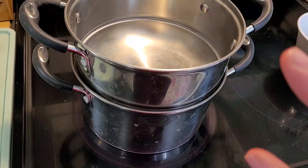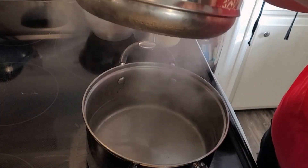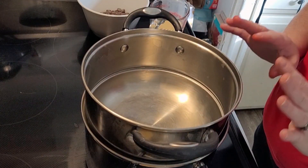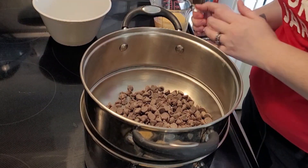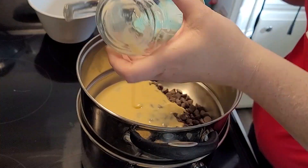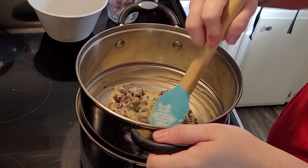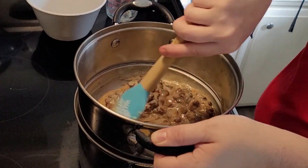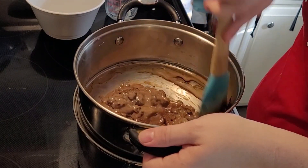I have the double boiler on the stove heating up. Remember, the water should not be touching the bowl — just the steam. It's just about to the simmering stage with some little bubbles coming up. We're going to add the chocolate chips and the condensed milk. You can already see it starting to melt on the bottom, so I just keep tossing it around to make sure I hit all the bottom so it doesn't burn. The condensed milk is mixing into the melted chocolate.